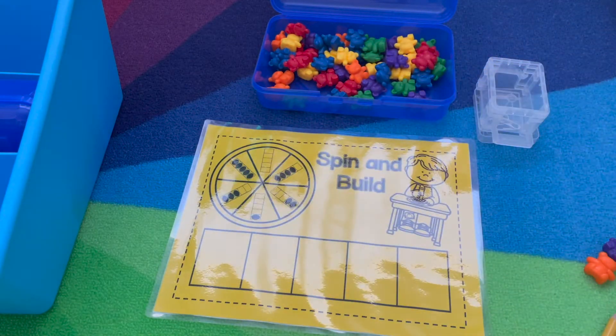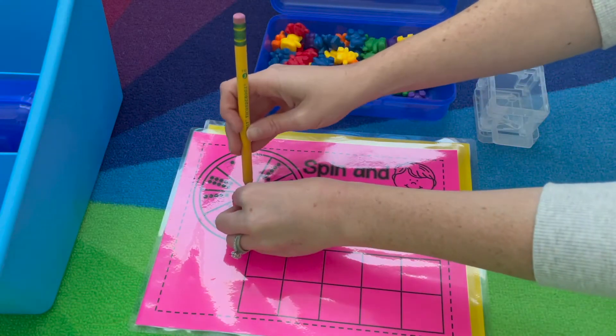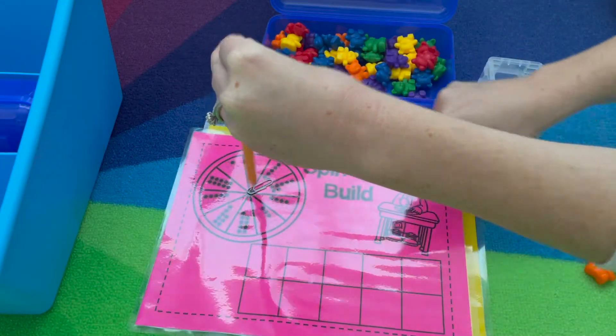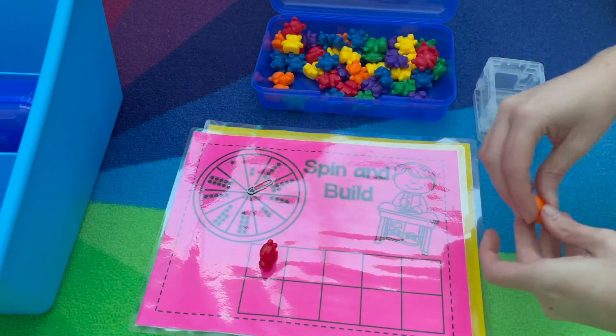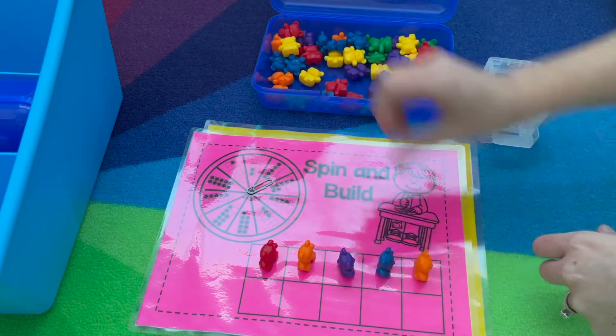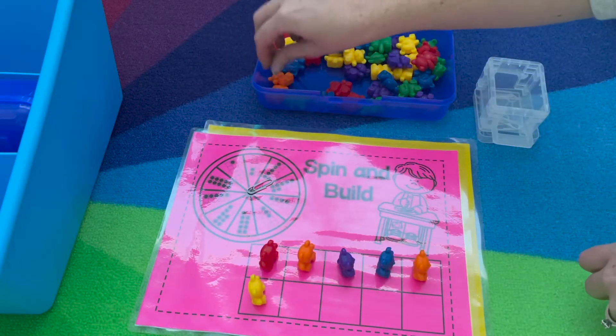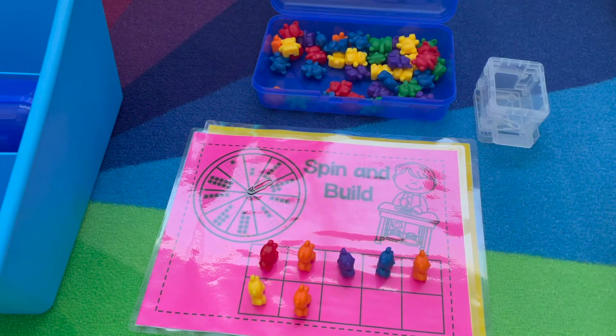The other version is Spin and Build numbers to ten. You're spinning the tens frame — use your paperclip, spin, count how many — for example seven — then build that matching set. You'll keep spinning, counting, and practicing that one-to-one counting.